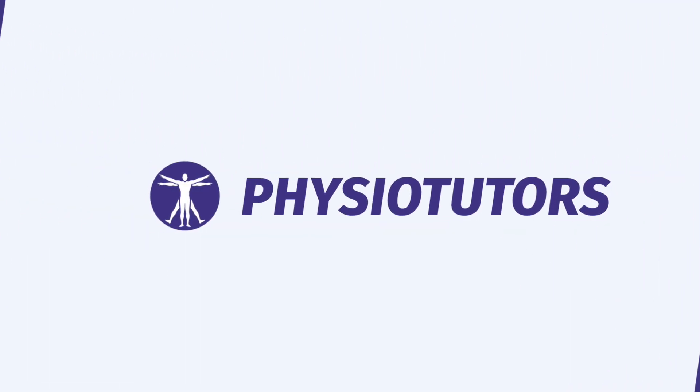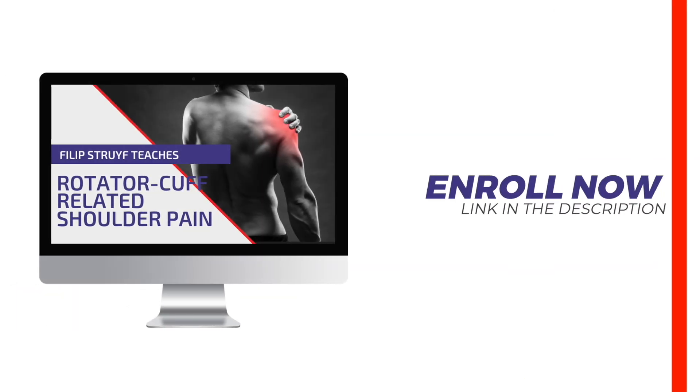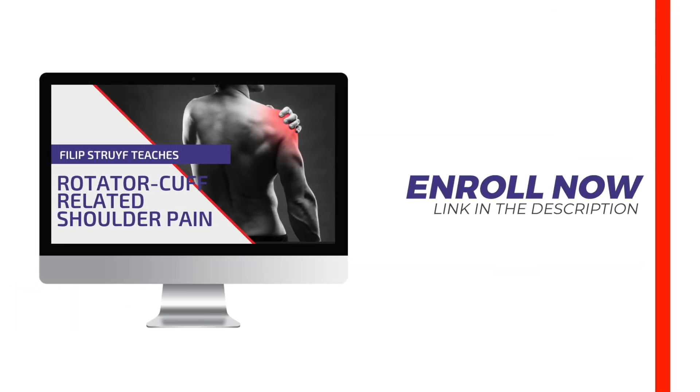In this video we're going to demonstrate the biceps load one test for SLAP lesions of the shoulder. Hi and welcome to Physiotutors. SLAP stands for superior labral tear anterior to posterior and mainly occurs in the overhead throwing athlete.